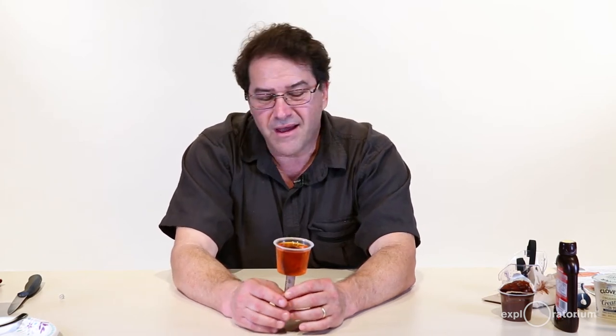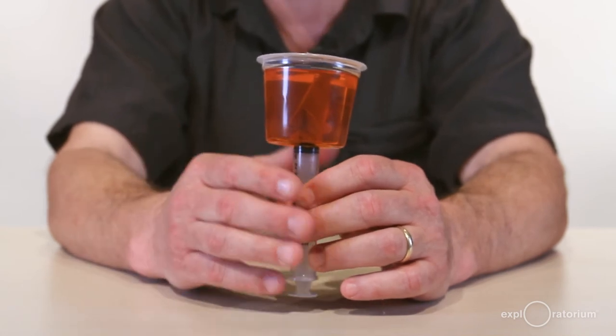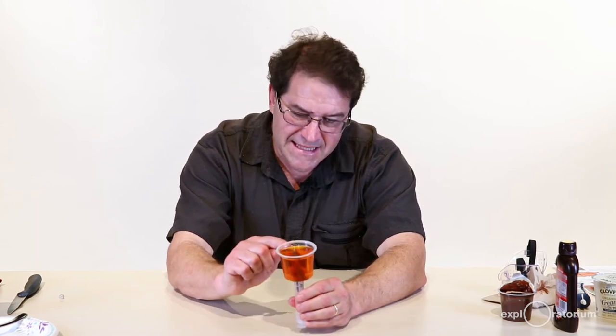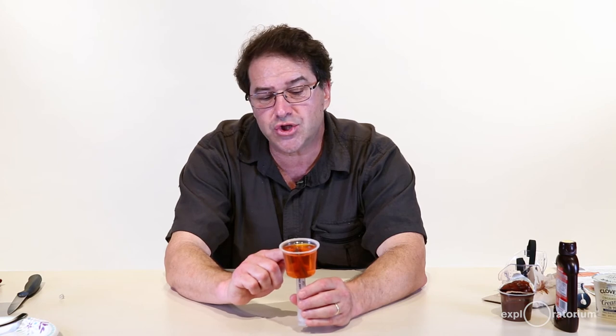Before you begin eating your single-serving volcanism cup, you might want to make some observations. The syringe at the bottom represented a magma chamber — this could be located tens of kilometers deep. The magma chamber is now empty because the magma, or pudding, was injected into the gelatin. The gelatin represents country rock, the surrounding rock at that location, which could be sedimentary rock, metamorphic rock, or other igneous rock. The material injected into this country rock is your magma, and what's underneath the surface inside the gelatin is known as igneous intrusive rock.